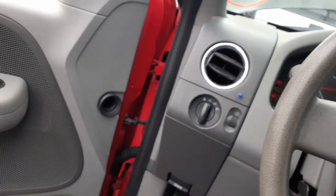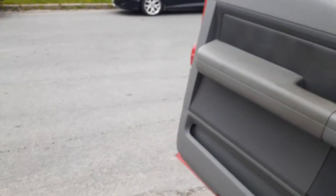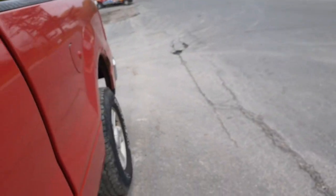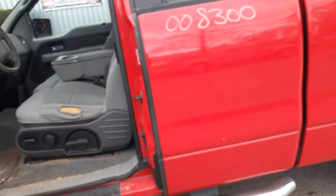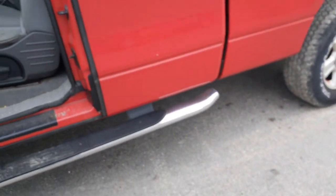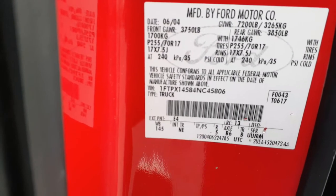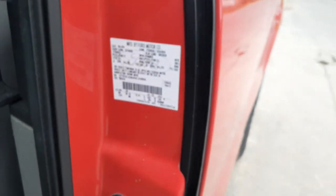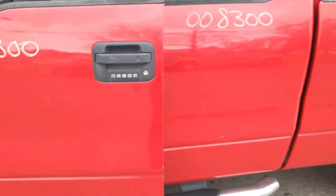Again, 2004 Ford F-150 XLT super cab 4x4. Stock number is 8300. Wheelbase is 145 inches. Exterior paint code is E4, interior code is NE gray, and the area is basically red.